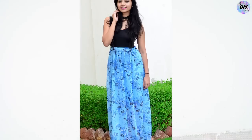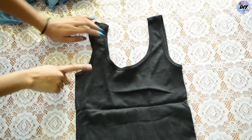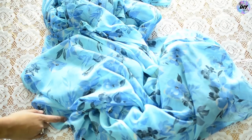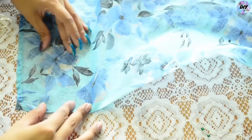Hey guys, welcome back to our channel! Today we're going to show you how you can convert any saree of your choice into a cute maxi gown. For this you're going to need a tank top, a t-shirt, or any shirt. Here we are taking a black tank top with a round neck front and back. And of course you're going to need a saree, be it chiffon, georgette, or silk, and also a matching petticoat.